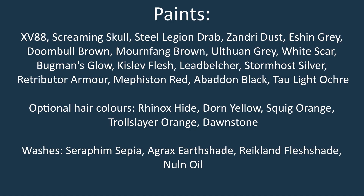The paints you'll need for this project are as follows: XV-88, Screaming Skull, Steel Legion Drab, Zandri Dust, Eshin Grey, Doombull Brown, Mournfang Brown, Ulthuan Grey, White Scar, Bugman's Glow, Kislev Flesh, Leadbelcher, Stormhost Silver, Retributor Armour, Mephiston Red, Abaddon Black. A few optional colours: Tal'laxi Light Ochre, Rhinox Hide, Dawn Yellow, Squig Orange, Troll Slayer Orange, and Dawnstone.